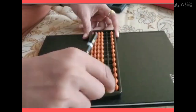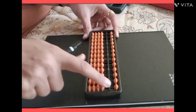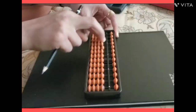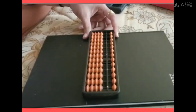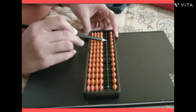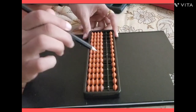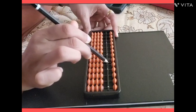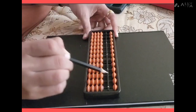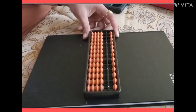In between the upper beads and lower beads, there is a divider — it is called a divider. On the upper side, these are called upper beads, and on the bottom side, these are called lower beads. There are also some points called unit points, and the sticks are called rows.